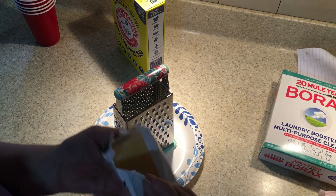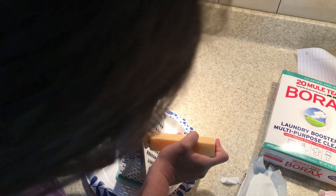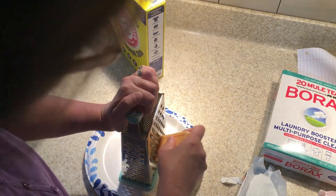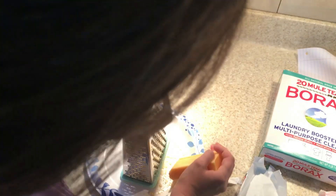Get it open and just grate the whole bar up. After you're done with that, we're going to put a little water in a stock pot and I'll show you how to finish it.